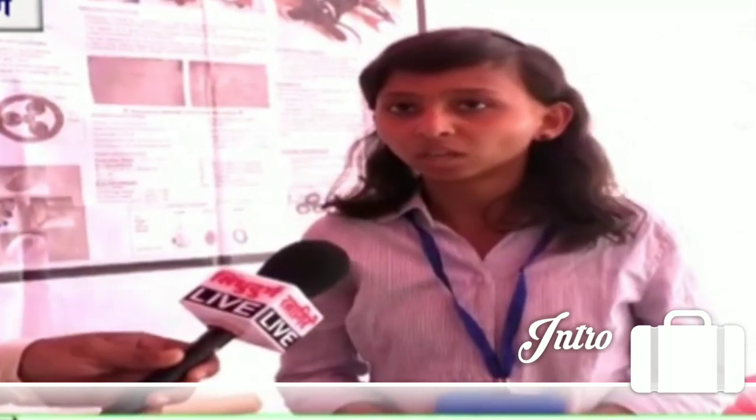I am at the engineering college in Badrara. We have a project called Stair Class Climbing Wheelchair. Our main motive is to create a new concept, as it is not currently possible in society.